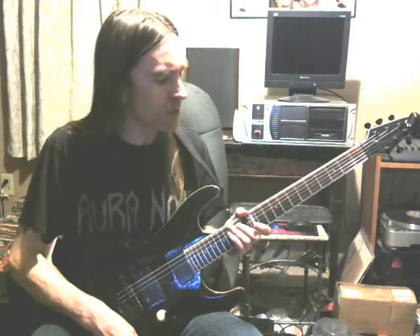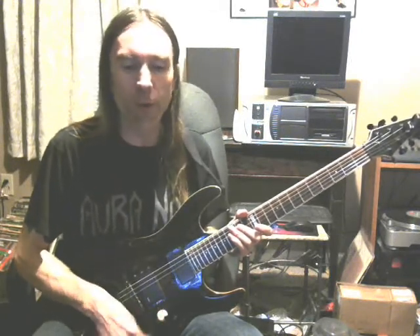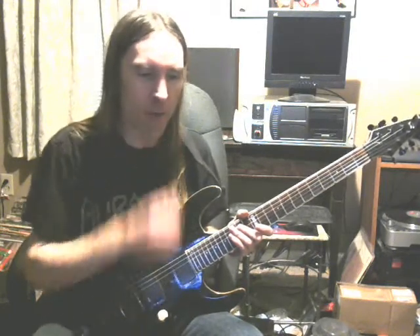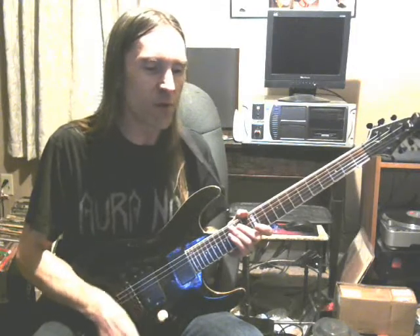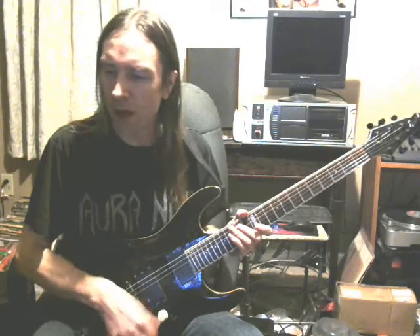I haven't seen anybody else doing this on YouTube or anything. They may be out there, but this is a really weird warm-up exercise that I learned visiting in Birmingham. I was living in North Carolina in my early teens. This was something that some of the teachers at Music Alley were teaching when they were in Vestavia, over next to the A&P supermarket, for those of you that can remember back that far.